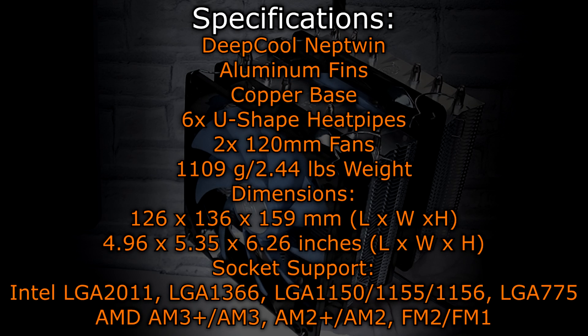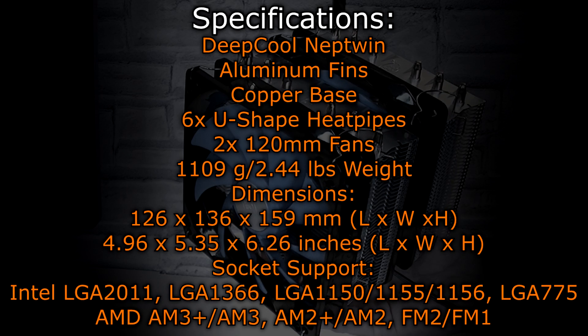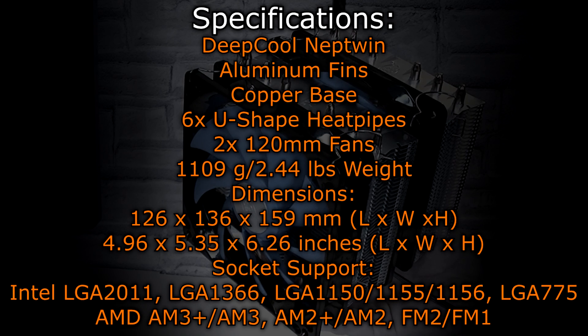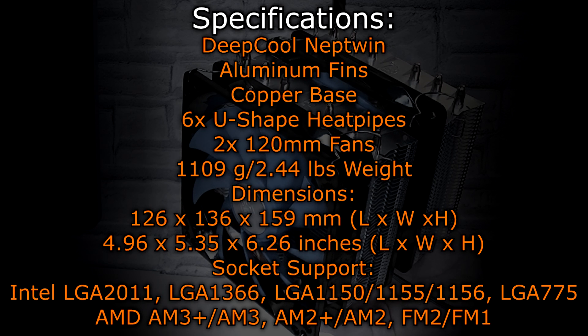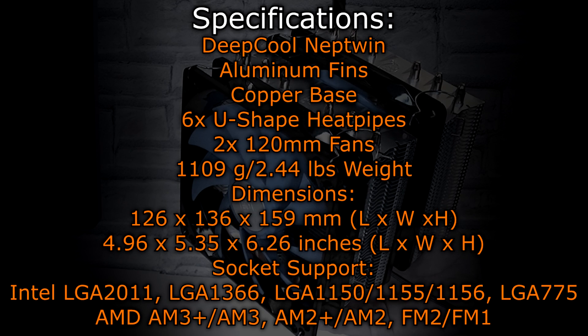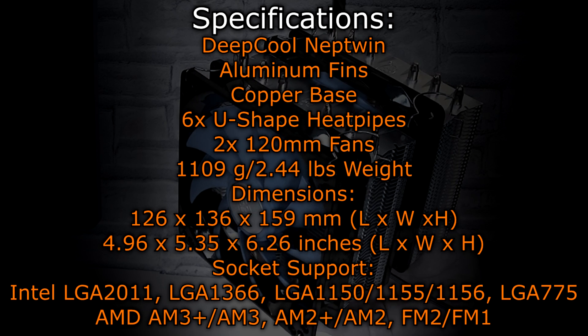The Deepcool Neptune air CPU cooler comes with aluminum fins, a copper base, six U-shaped heat pipes, and two 120mm fans. The cooler weighs 1109g, which is 2.44 lbs. The dimensions are 126x136x159mm, or 4.96x5.35x6.26 inches.